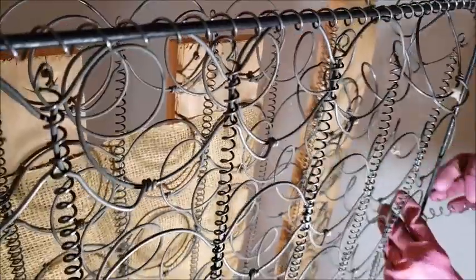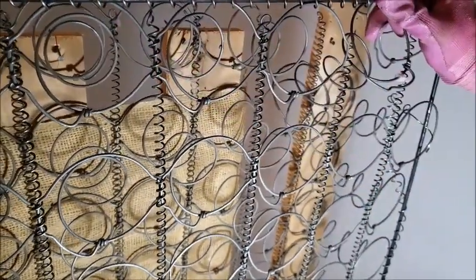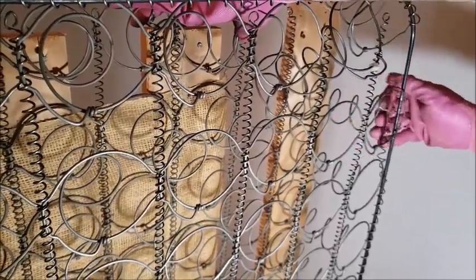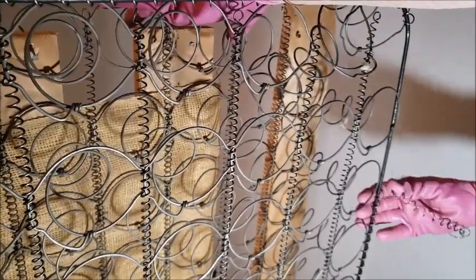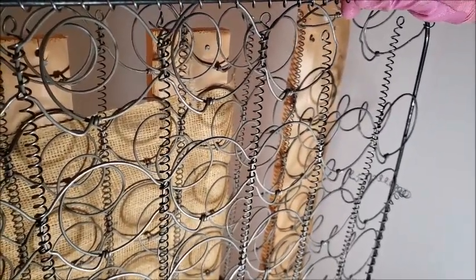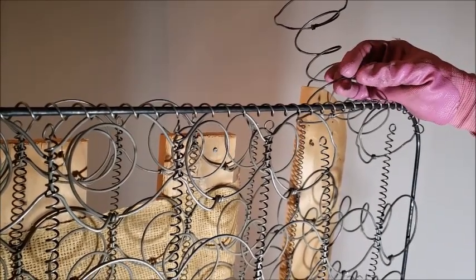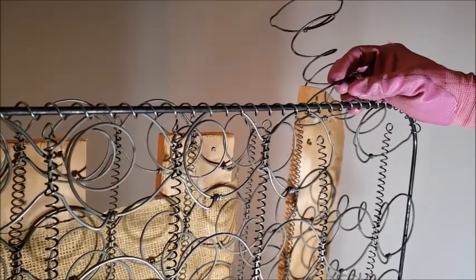I wasn't able to get those back slats off because they're stapled through the springs and it's very hard to get in there with anything to pull them out. I also can't really lay this down because I've got nails on the back. The good news is the springs — I thought they were kind of hooked together, but I do have one spring that's almost loose. I'm not really sure how much I'm going to get done here, but I think I can get a couple of springs loose and then I'll have to assess how much longer this is going to take me.